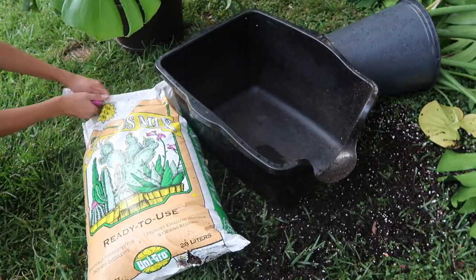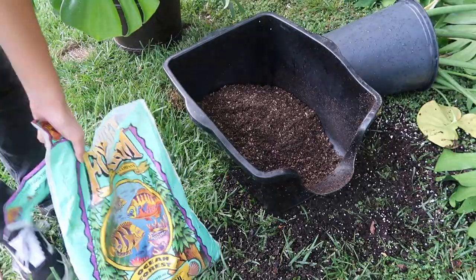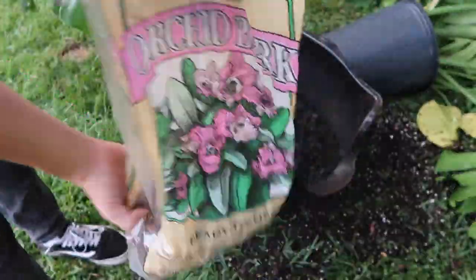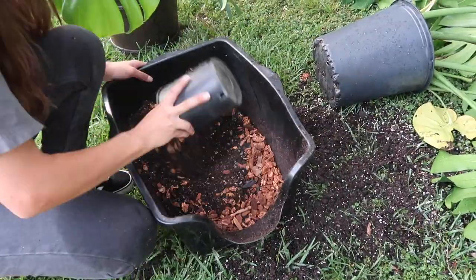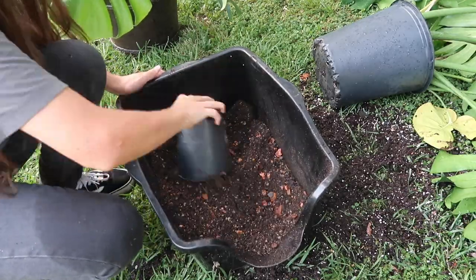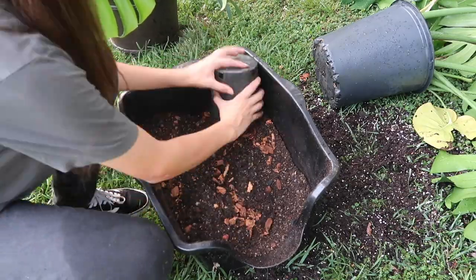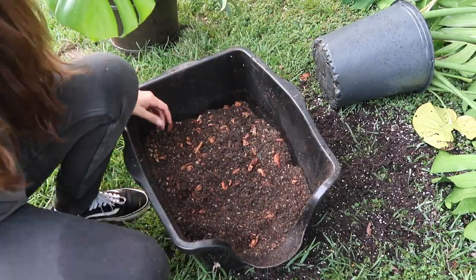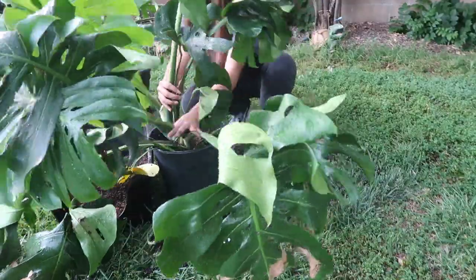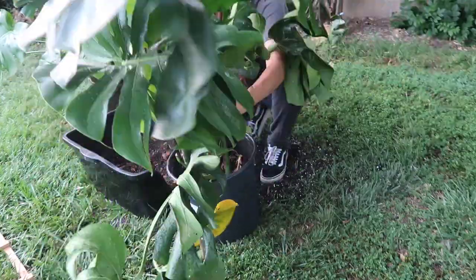Here I'm using Unigro cactus mix - I haven't really used this mix before but we had a lot of it - and I used the other half Fox Farm Rainforest of the Sea. I added in charcoal and medium sized orchid bark for the drainage and just mixed that up. The reason I used the Fox Farm is because that's a really water-retentive mixture and I wanted to add that in with the cactus mix. It's just gonna balance out the mix really nicely and they're gonna work well together for this beautiful monstera to keep growing its roots and to prevent any more root rot from happening.